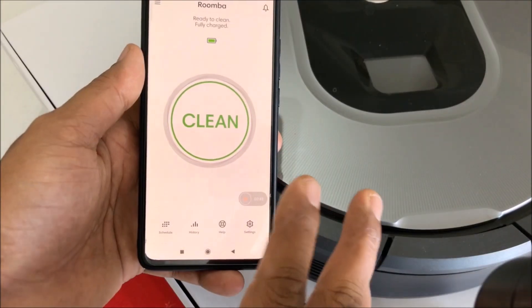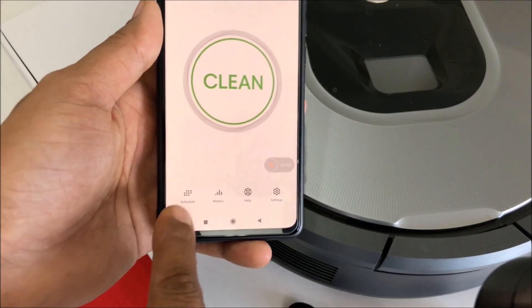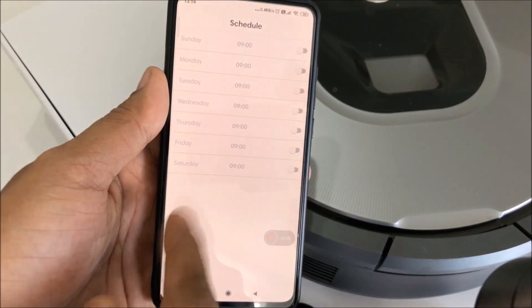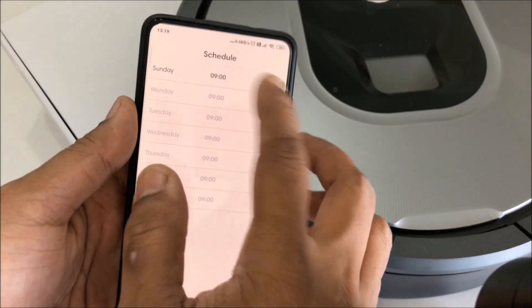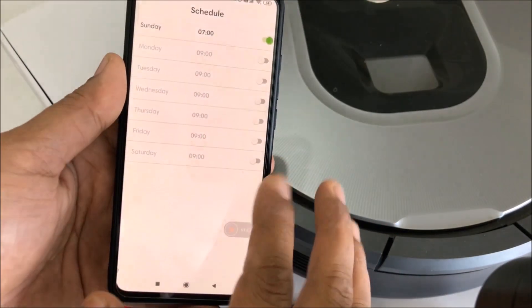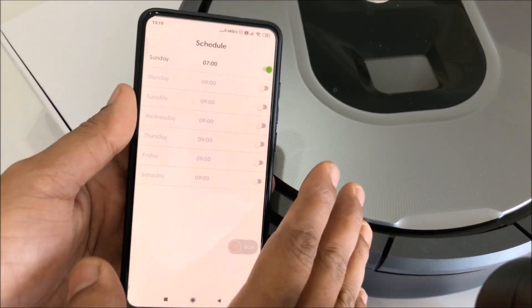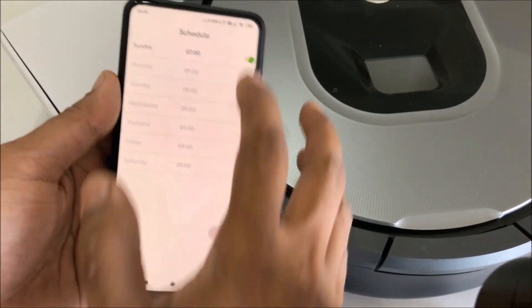Let me show you how you actually set it up. Basically you have to schedule the cleaning. I scheduled the cleaning and I get the timing over here, so I can switch it on and change it to whatever time I want. For example, at seven o'clock on Sunday it will automatically switch on, clean the entire house, and go and dock itself.